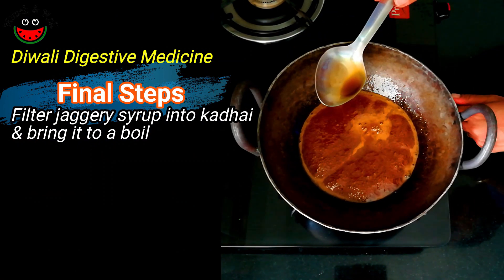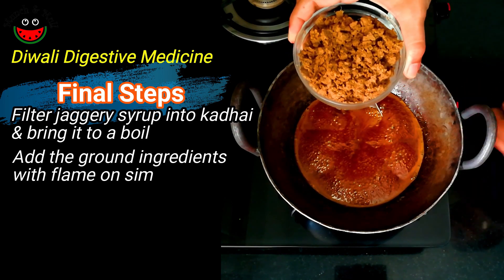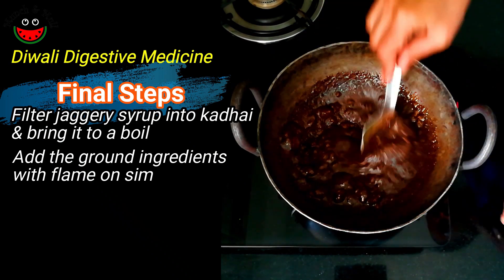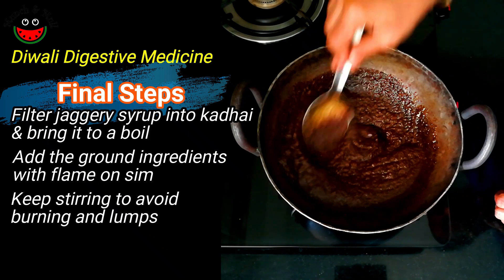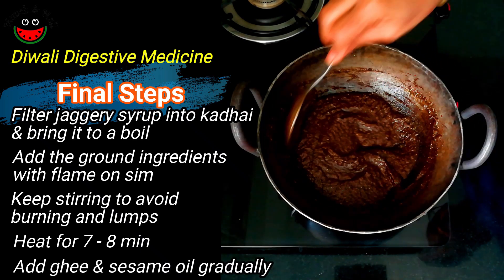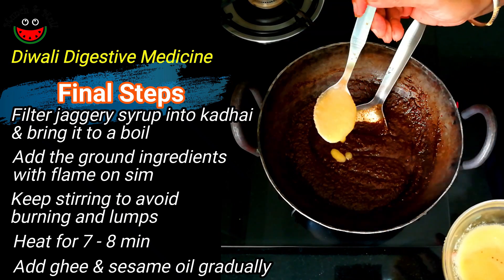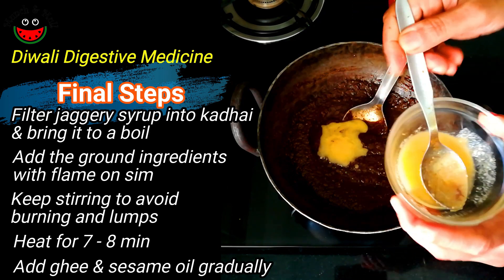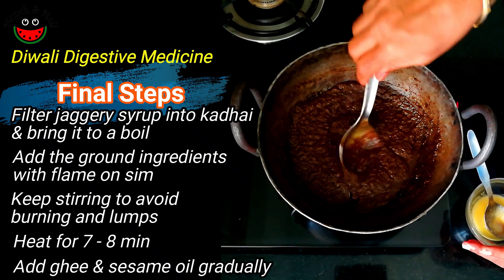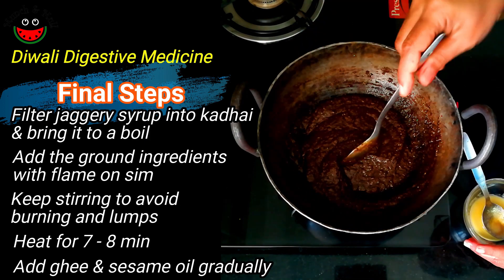The jaggery has started boiling, so let's add the ground mixture to the syrup. Put the flame on low and mix well, ensuring there are no lumps. This needs to be heated for about 7 to 8 minutes. Gradually we will add the ghee and the sesame oil — I am adding a tablespoon of ghee and will keep adding it gradually. Some people sieve the ground mixture, but it's not necessary. Keep stirring so it doesn't get burnt — a lovely aroma is emanating.